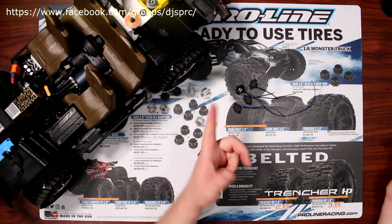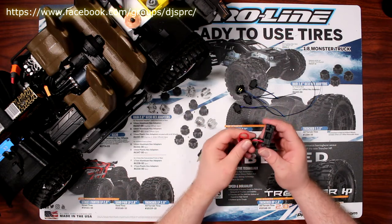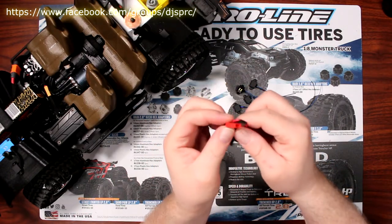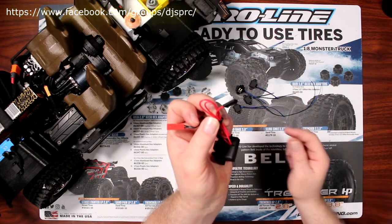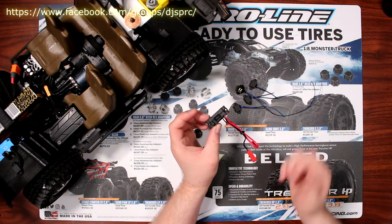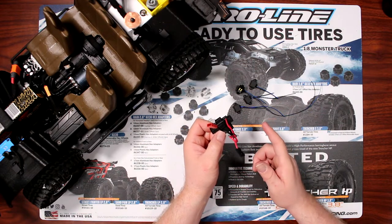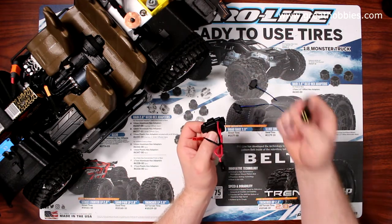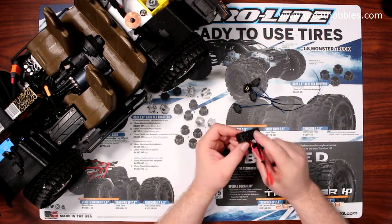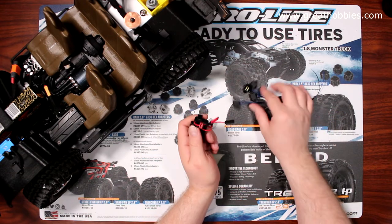I grabbed the TRX7286X — that is the power supply for Traxxas light kits. It has multiple plug outputs, a power input, and an activator. With this kit you can power any Traxxas light bars or lights in their kits. This power supply takes up to a three-cell 11.1V input and down-converts the voltage to the correct level these lights take — 2.8 volts output, roughly about 5 amps.